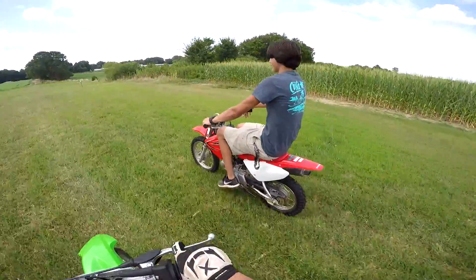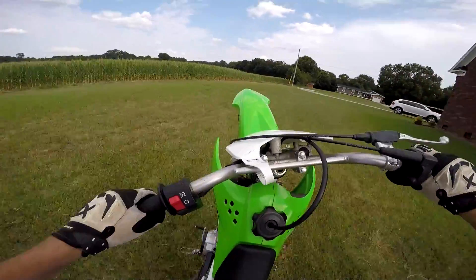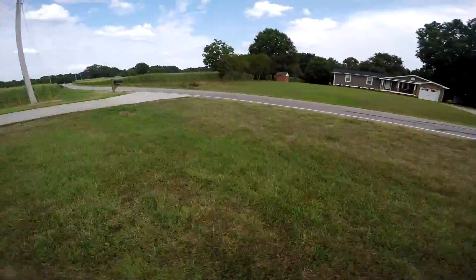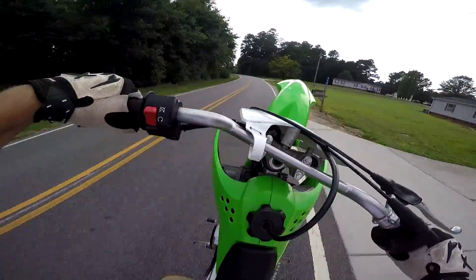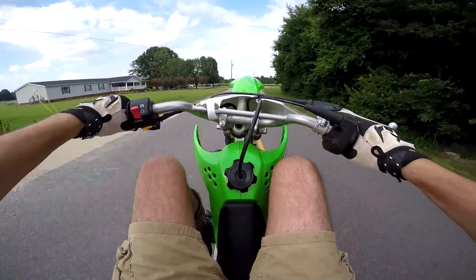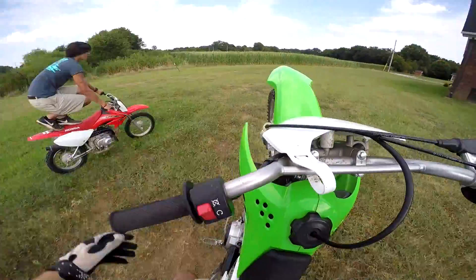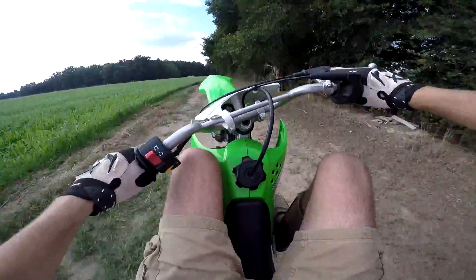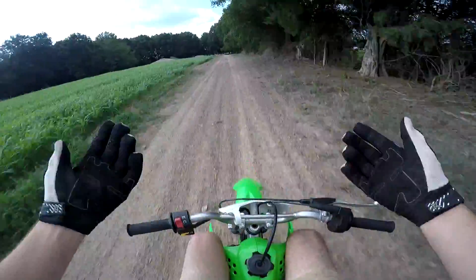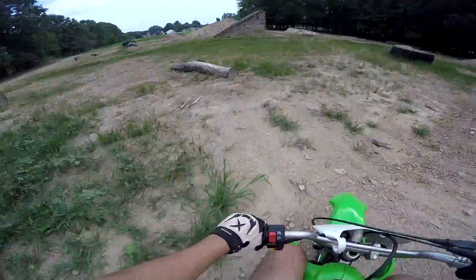Dude, you need your helmet, you could get hurt! I love this thing so much, this is so much fun. It's been fun trying to learn how to wheelie it. This thing's fast — you wouldn't think these little KLX 110s would be fast, but it ripped. Oh, those front forks suck.